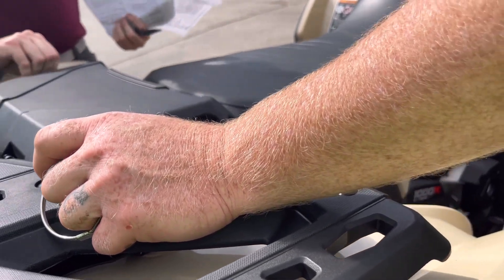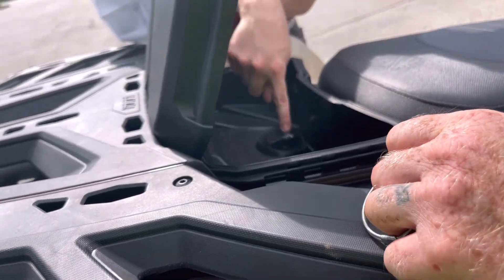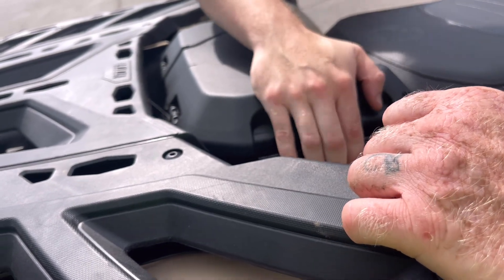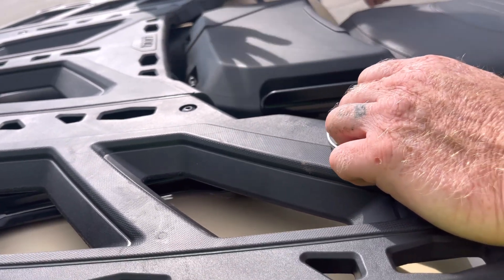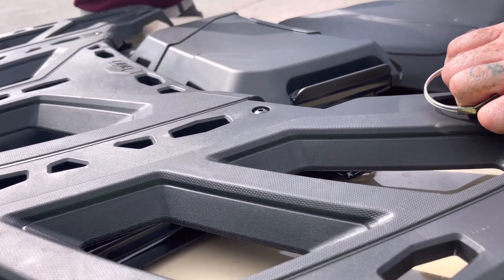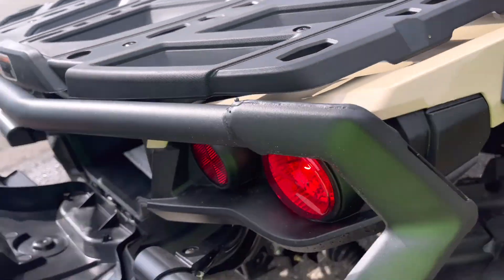You do have this box right here — you can open it up and get some storage. If you decide to, you can replace this with the factory passenger seat if you want to have the rear seat on. You also have your standard storage box back here.